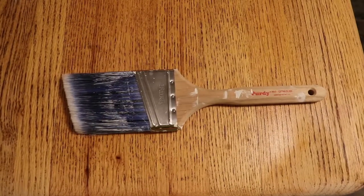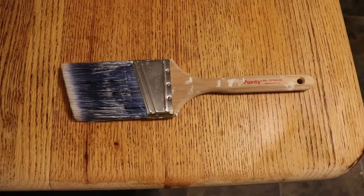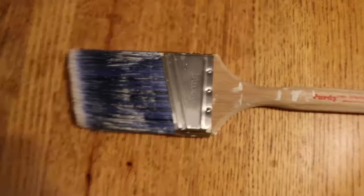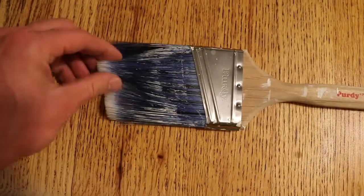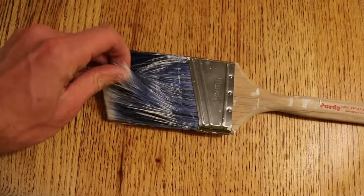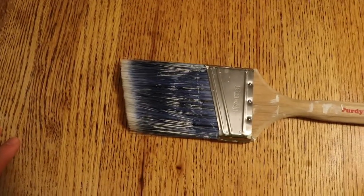Purdy, one of the best paintbrushes money can buy. What makes it worth 15 bucks when you can buy the same thing for two bucks? Well, the bristles are the main thing. The bristles are nice, sharp, sturdy bristles that hold up over time and don't fan out and get all squiggly and straggly like cheap paintbrushes do.